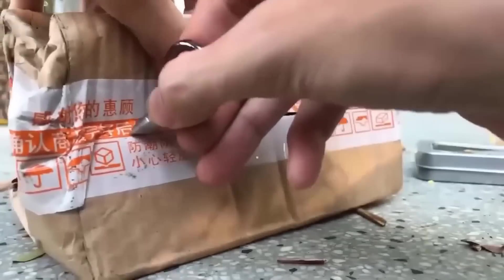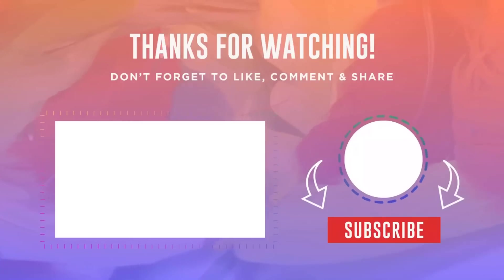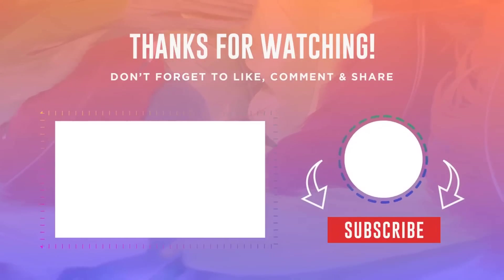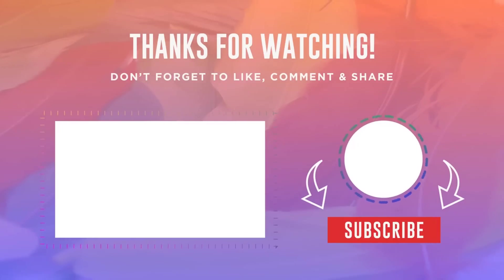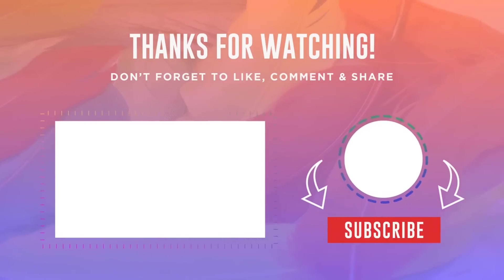Friends, thank you all for watching this video. Be sure to put your likes and subscribe to the channel. All the links to the products from this release are placed in the description. Bye everyone!